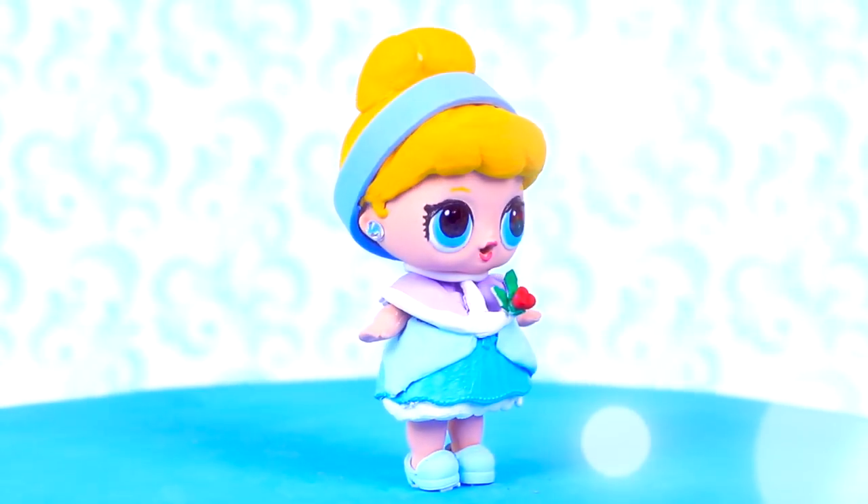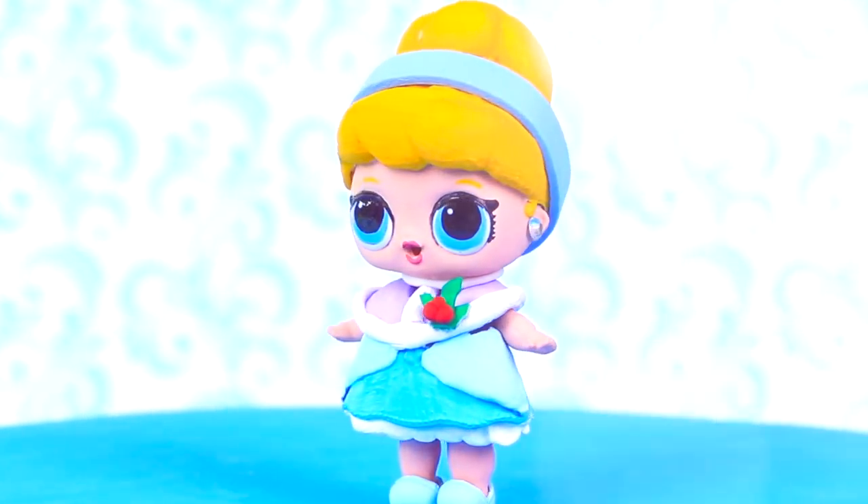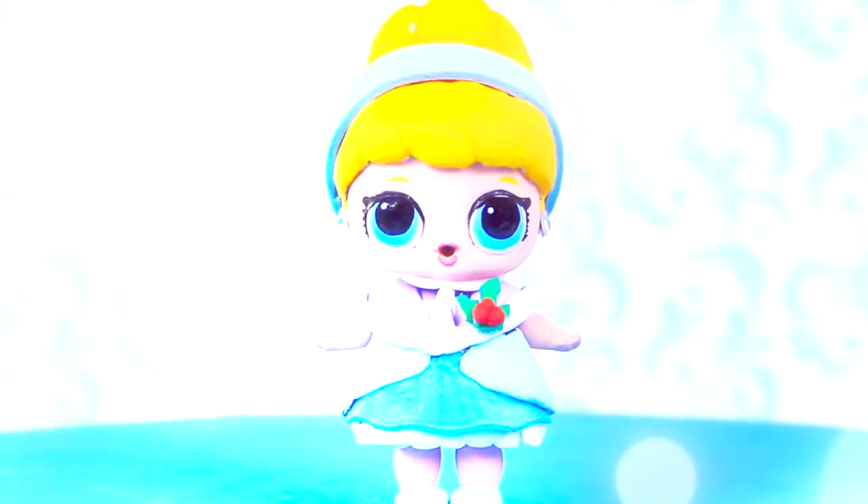And Cinderella is ready! Our little surprise doll looks so pretty costumed into this very special Christmas version of Cinderella. We'll use two little bits as her earrings and she looks super fancy.